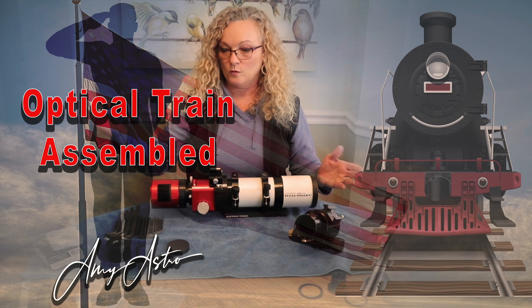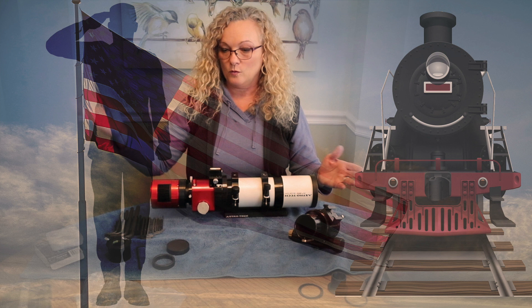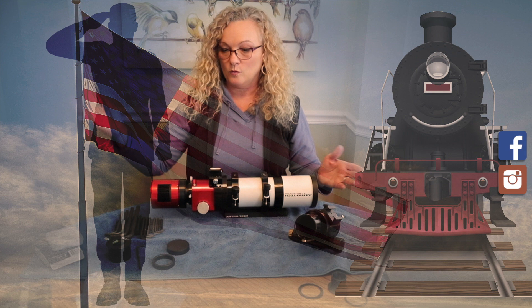Welcome back everyone. This is Amy with Amy Astro and I am so glad you decided to join me today. We are going to continue with our Freedom Scope build and I will be assembling the whole optical train for you. If you like this video, please don't forget to subscribe below. You can also follow me on Facebook or Instagram as Amy Astro. So let's get started.